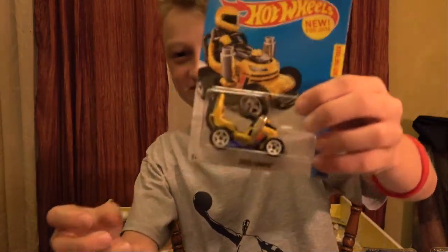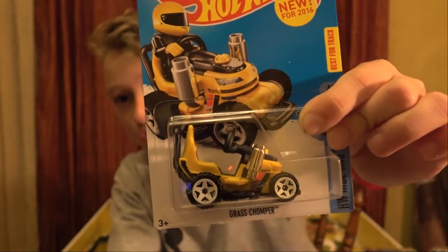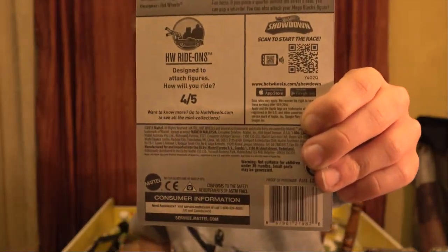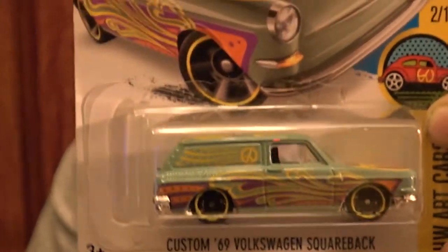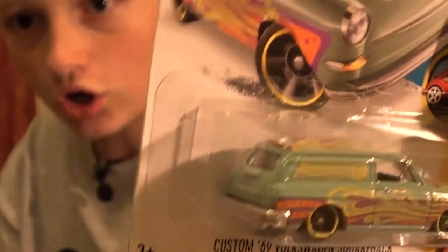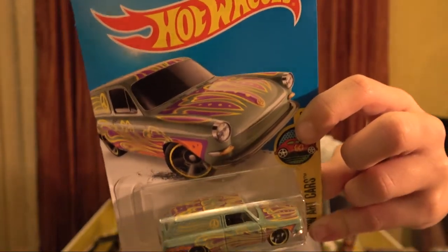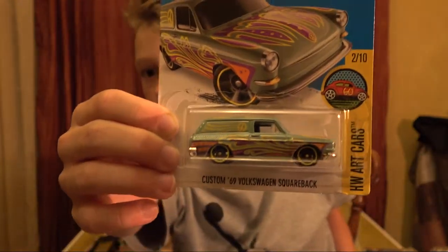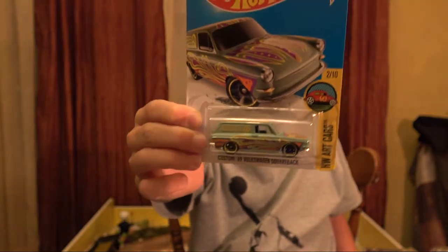Next up is another Rhydon - same one as the other, the Grass Chomper. But this is an awesome one to get because you can actually put Lego figures inside of these, and any other figures you want - not just Lego. Here's the back. This next one is a really cool car - it's a custom 64 Volkswagen Squareback from the art car series. It has a ton of different colors. I love that blue turquoise purple.